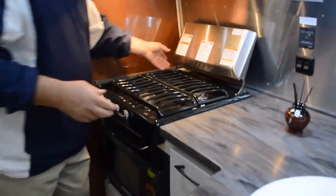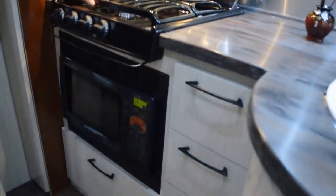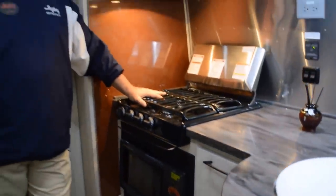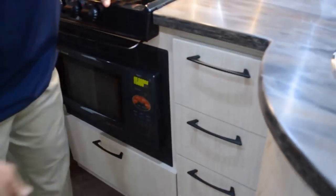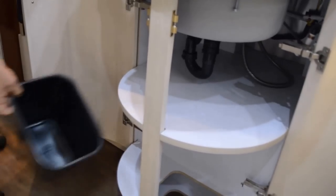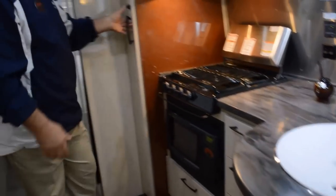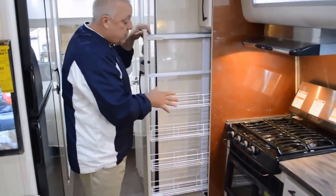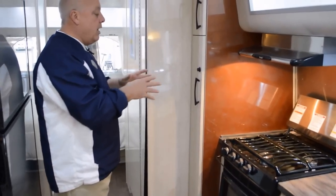Then we have a three-burner high-output range. Combine that with a convection microwave — you can bake cookies, but still utilize a lot of that beautiful storage. What I mean by storage is you have side-mounted steel slides with locking capability, and then look at the pantry space that we have under-mount. You have some cool things like the trash can that goes into place, and what I think is unique about the Airstream is their adjustable rack pantry system — utilizing every square inch of the travel trailer.